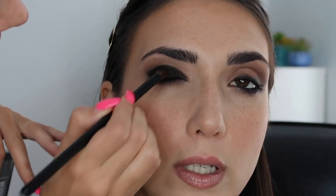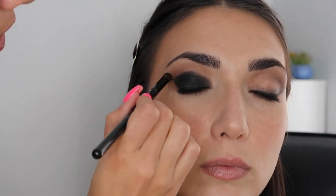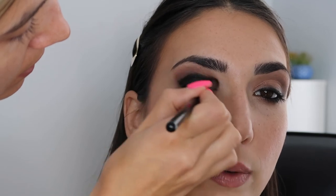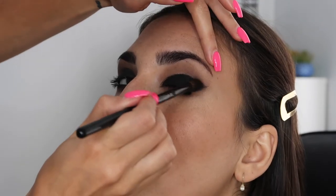Now I'm gonna go ahead and take the black shadow and pat this over that - you don't want to sweep it because it'll get all over the face. This is gonna set that eyeliner. I'm gonna take that same blending brush with the dark brown and put this right above where that black is. I always like when makeup is like this - when the whole eye is a deep brown. Now I'm gonna go in with a clean blending brush and blend this out. Come to the dark side honey.